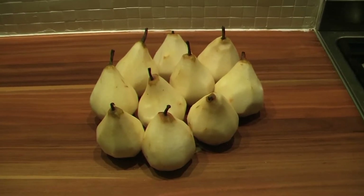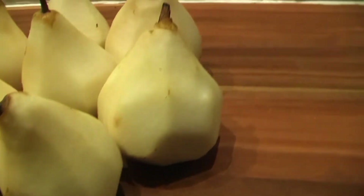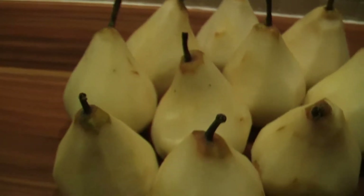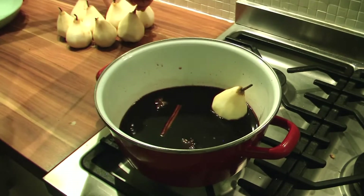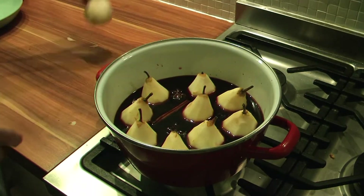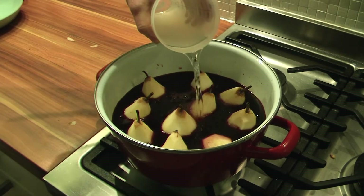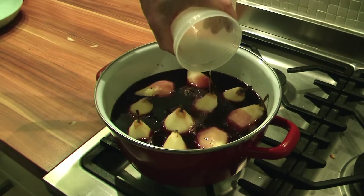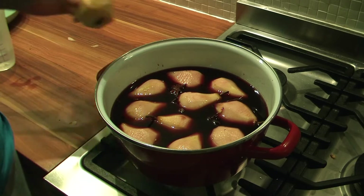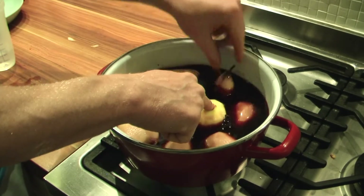Now our pale friends are ready for their tanning session. By stewing them in the wine, they will get a nice deep red color and they will soak up all the flavors. Place them straight up in the pan with flat bottoms. Add water until you reach the stems. If it's a tight fit, they stay upright and will color evenly — otherwise they start to float, like mine, although that's not a big problem. You might want to turn them once or twice during stewing. I tried to fill up the space with an apple, but no success.